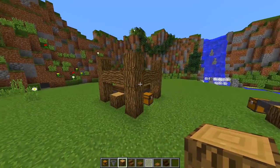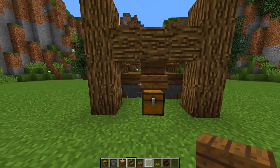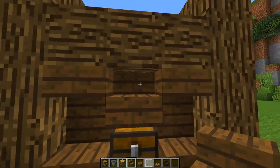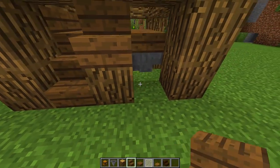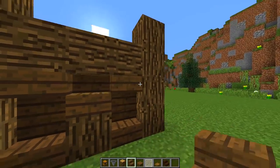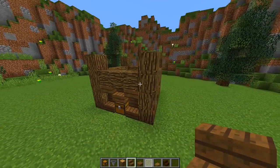Next, grab your spruce stairs and place a stair on top of the chest, then a stair to the left and a stair to the right of the chest. Then place an upside down stair on each end. Do a similar pattern on every single side — stair, stair, stair, and then two upside down stairs. Go around to the back and do the same once again, placing two upside down stairs. Then do the same on the last side and as you can see we're starting to build up the walls.